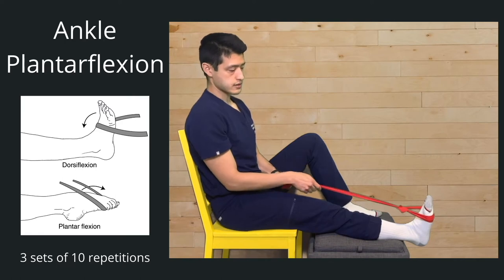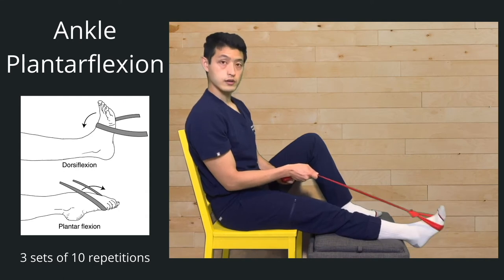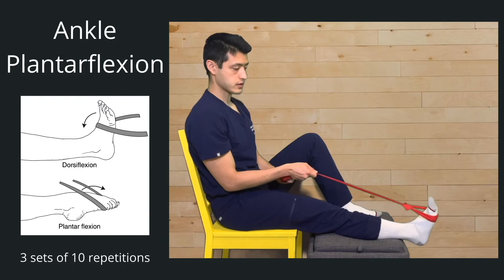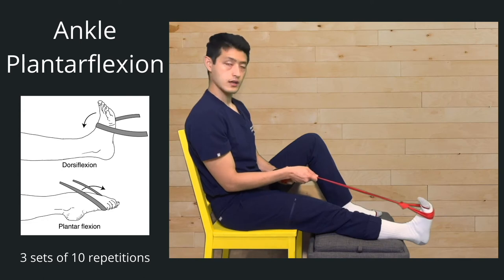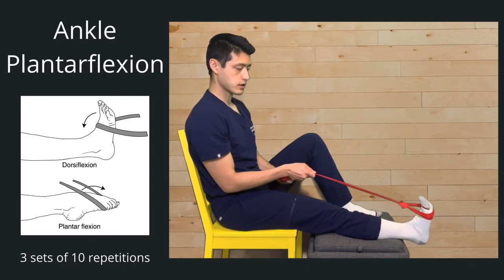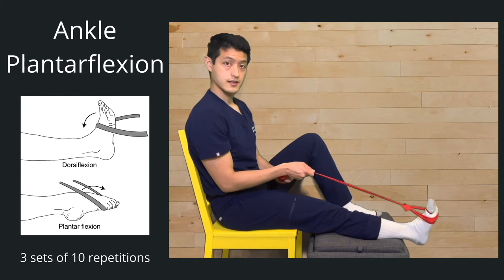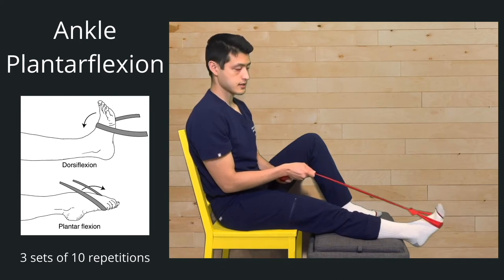Going into set two — one, two, three, four, five, six, seven, eight, nine, ten. Good. One more set — one, two, three, four, five, six, seven, eight, nine, ten.